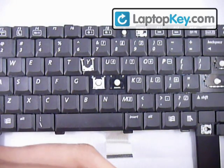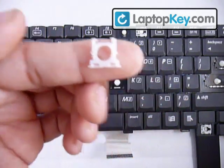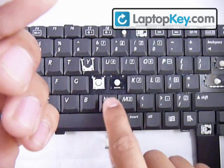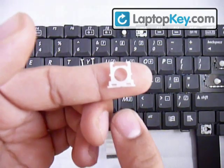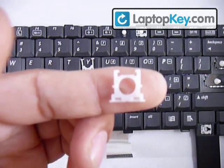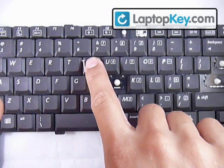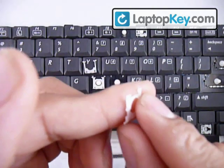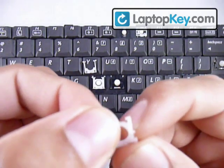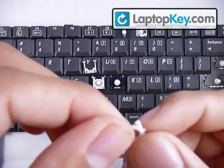Look at the next piece — at the bottom it has two sticks, so they're going to go wherever the small holes are. In this case they're at the bottom, so you know to face it accordingly. You can also see it has two small sticks in the middle — those are going to click into the middle holes of the larger piece. Make sure not to put this whole piece upside down either.